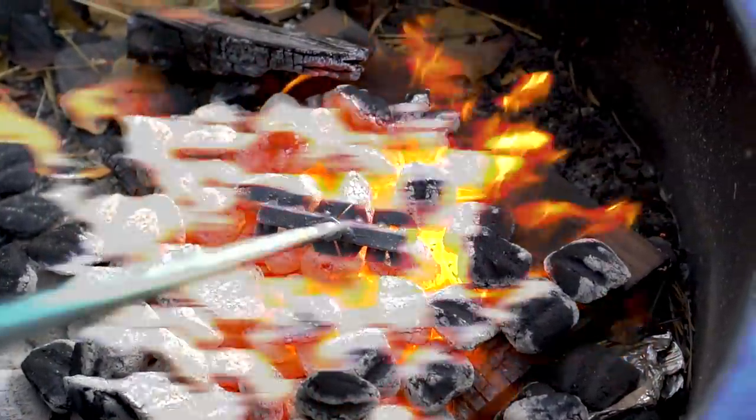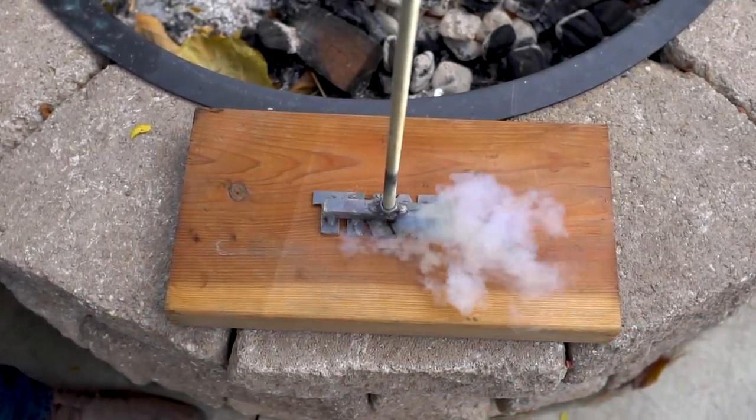In today's video, we've got a fun build idea. We're gonna see if we can build our very own customized TKOR branding iron.